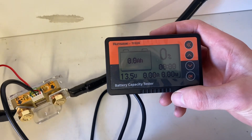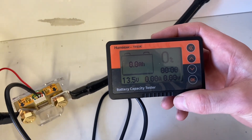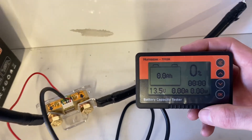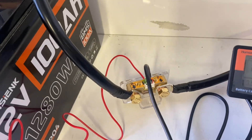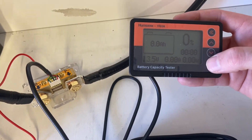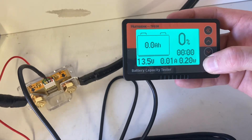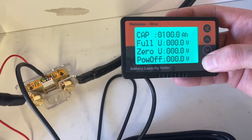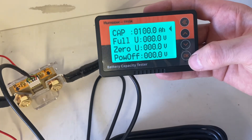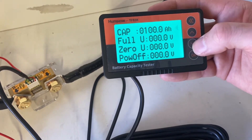We need to set our amp power rating to calibrate the monitor. The battery is fully charged to 100%. Hold the OK button and this menu will appear.